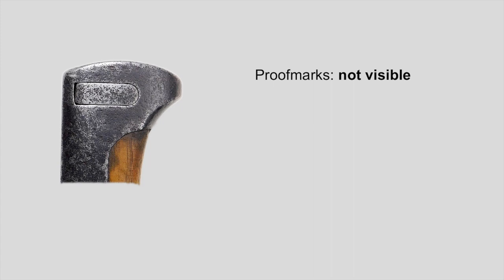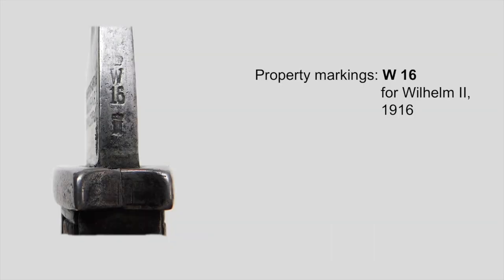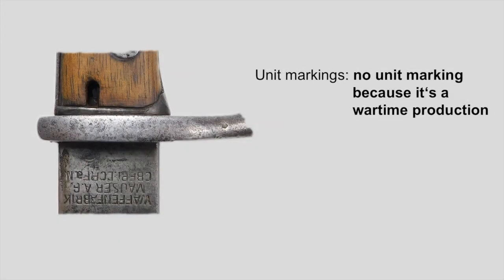Since this is a pretty beat-up example of an S9805 new pattern, the proof marks aren't visible anymore. But I wanted to pick a realistic-looking bayonet — most of you will have something like this rather than a shiny new-looking piece. It survived the Great War and is now over 100 years old, so it's okay to look a bit rough. The property stamp is W16, for Kaiser Wilhelm II in the year 1916. S9805 old pattern bayonets can be found from W06 until W15, and S9805 new pattern bayonets range from W15 until W18. Since this is a wartime production bayonet and unit markings officially stopped when the war broke out, it is completely normal to find no unit markings on this S9805.